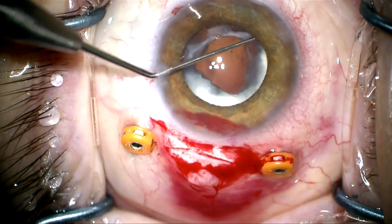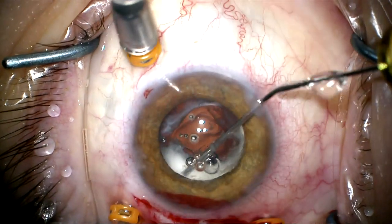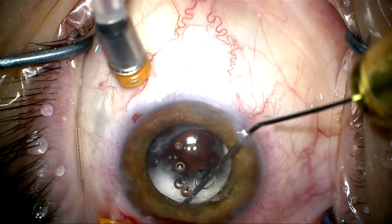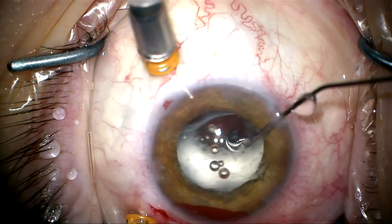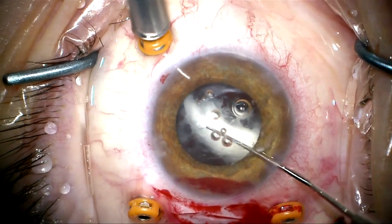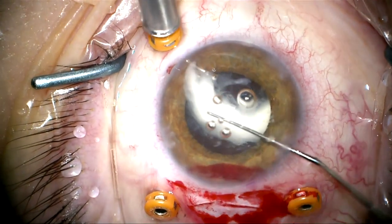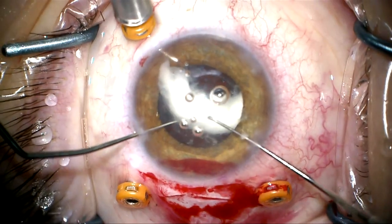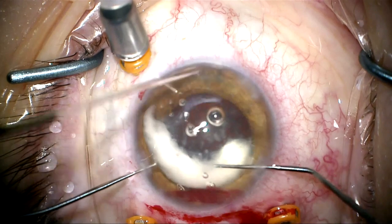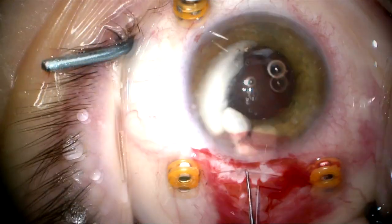You can see it's starting to loosen up. I still feel some resistance so I'm going to switch to dispersive viscoelastic and try to visco-dissect any adhesions to completely free this up. This is a pretty big Soemmering's ring segment. I feel it coming out of the capsular bag and I want to make sure it doesn't drop into the back of the eye. I'm going to manipulate it forward and introduce a reverse Sinski hook underneath it to support it as I dial it up into the anterior chamber. I'm now going to cut this into a smaller piece so I can remove it.